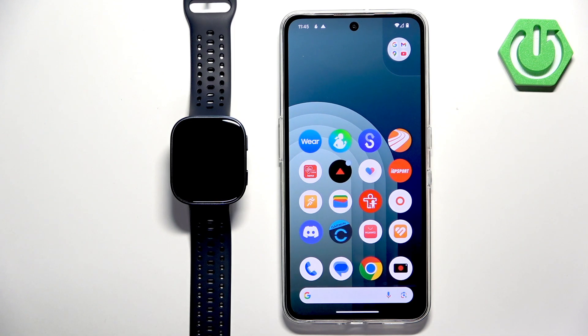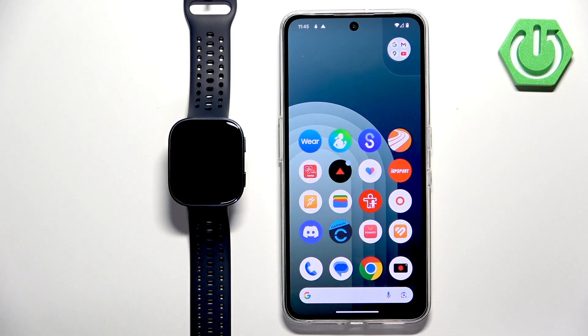Welcome! In front of me I have the Amazfit BIP 6 and I'm going to show you how to pair this watch with the Android phone.